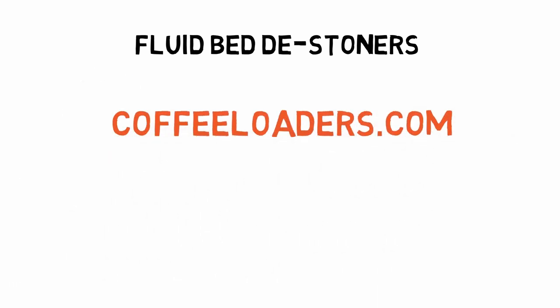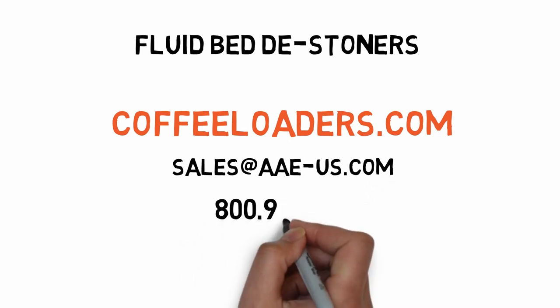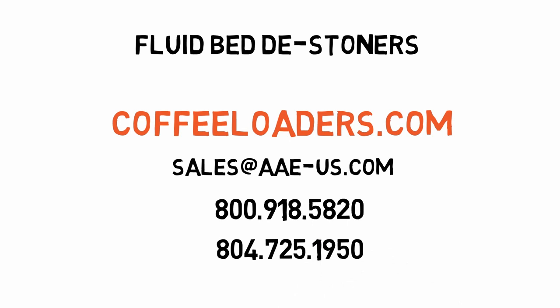Thank you for joining us. You can find more information at coffeeloaders.com. Our phone number is 800-918-5820, and internationally you can call 804-725-1950. You can email us at sales@aae-us.com. Thanks again — have a great day.